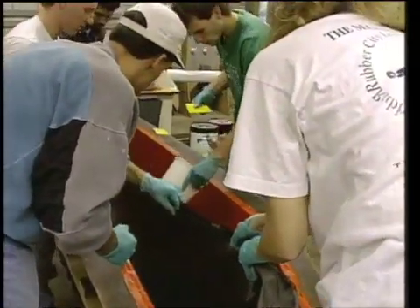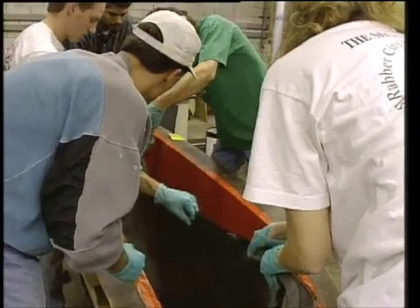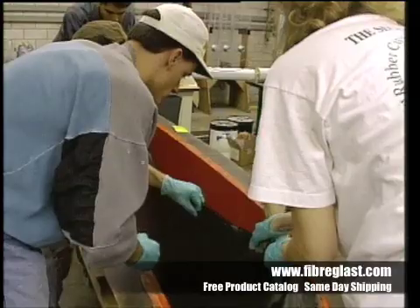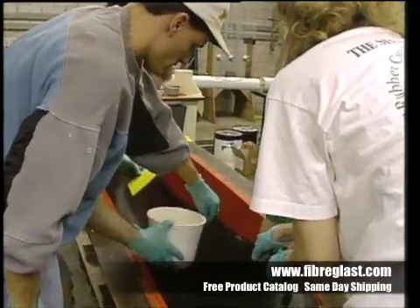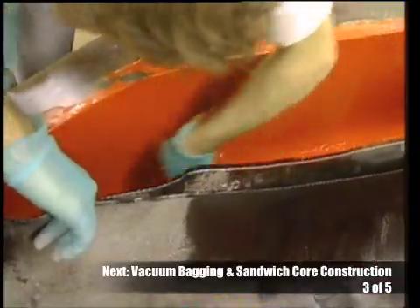After the bottom was saturated from the top, we poured resin down the sides. This created a surface coat where it was needed — on the sides — without pulling in the bottom. The key was to pull the resin up and keep it from running into the bottom. We could work the resin up the sides with squeegees to eliminate excess.